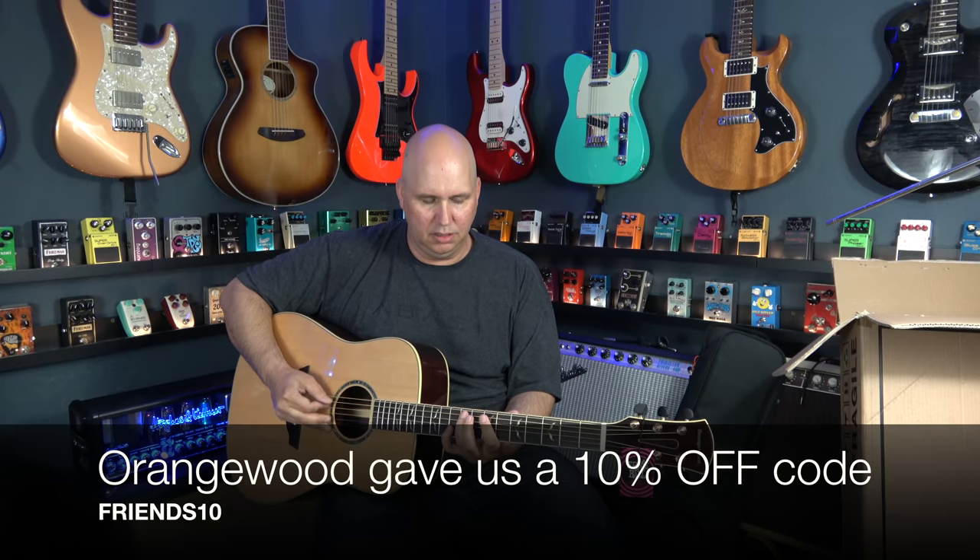So there you have it — Orangewood acoustic guitars. Thank you so much for checking this video out with me today. I want to thank everybody at Orangewood for sending the guitar and letting me share it with you guys. It's really hard for companies to send products to people where they don't know what they might be saying, and I appreciate companies that are willing to take that risk because I promise nothing. Thank you guys so much for your time — until next time, know your gear.